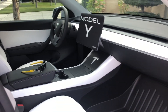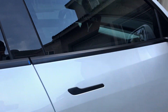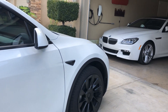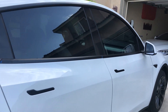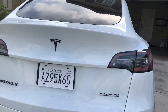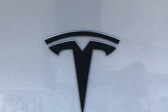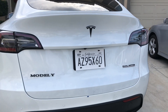Here's my Model Y. It's just tinted. I have 20-inch wheels, and I put this Model Y emblem in black instead of silver. And there's the dual motor badge.